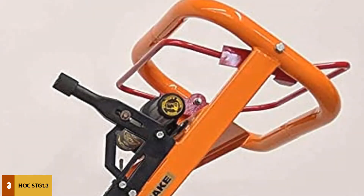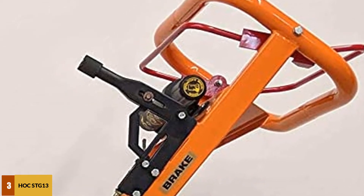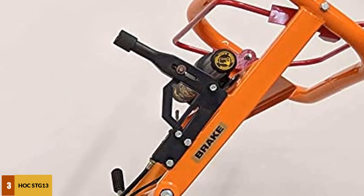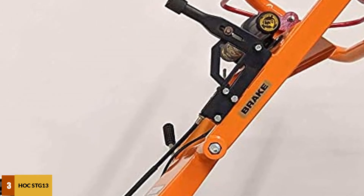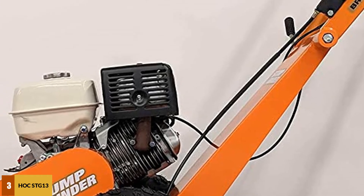It does not matter for how long the tree stumps have been there, as this machine surely knows the best way to grind. It uses high-tech features and a Honda 4-stroke GX390 13 HP 389cc engine that is powered by gas proficiently.